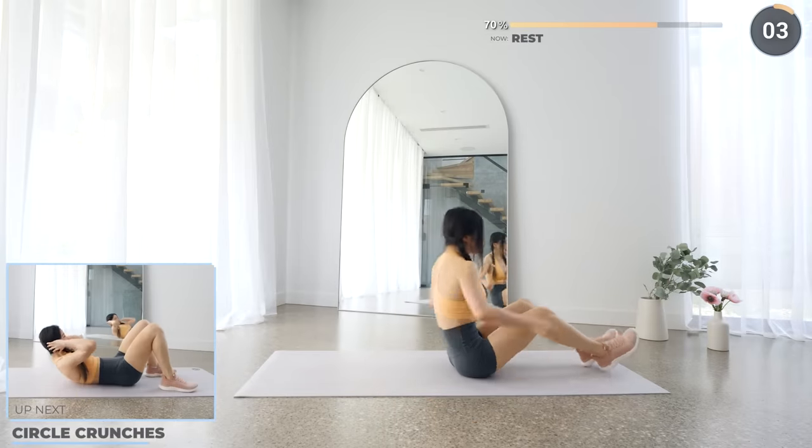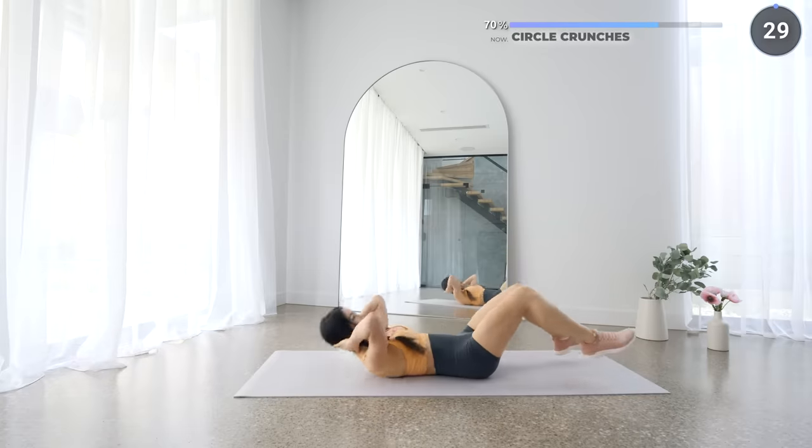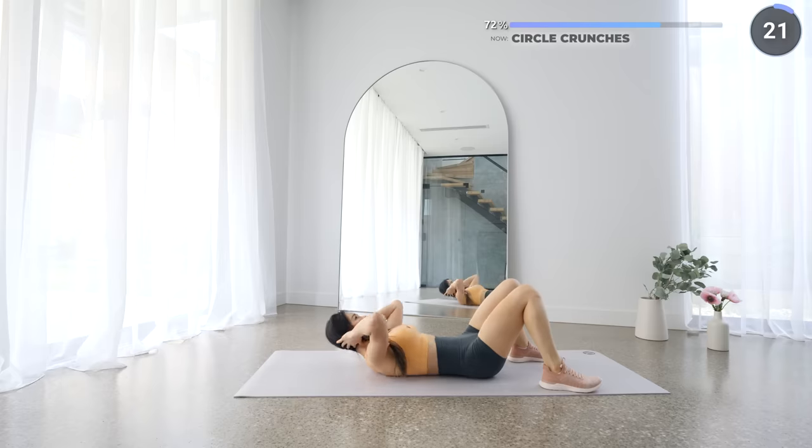Great job guys! Now get flat on the mat with your knees bent and we're going to do some circle crunches. Instead of crunching forward, crunch around in a circular motion and alternate between clockwise and anti-clockwise. There's four more exercises to go.